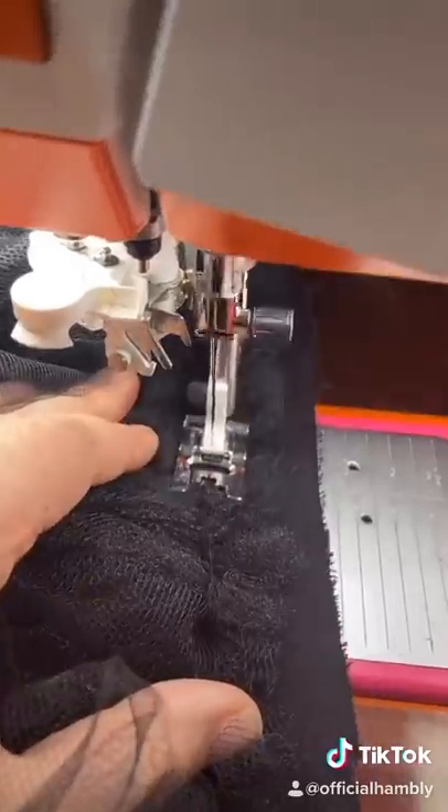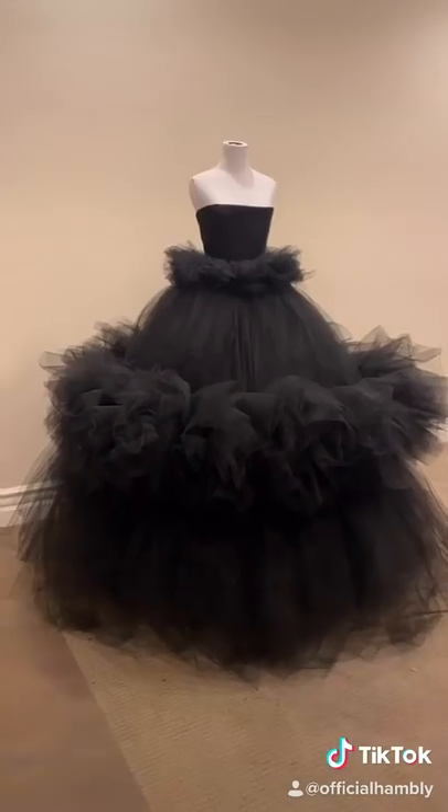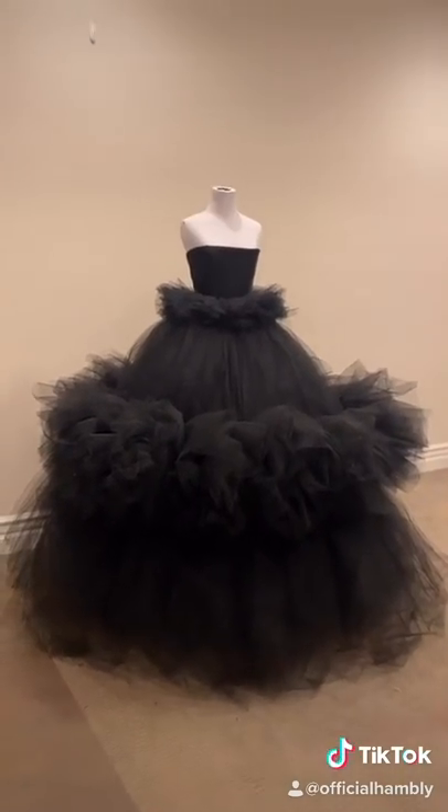The next step is to give up hand-gathering and switch to your gathering foot. Stitch your tulle to the waistband. Attach the ruffle and then you're done. I'll stitch her together in part five and then she'll be ready to wear.